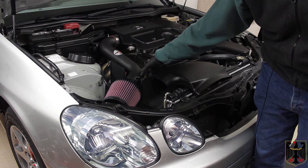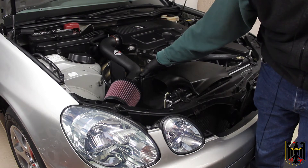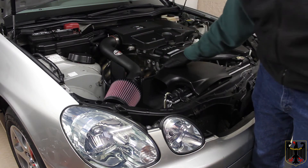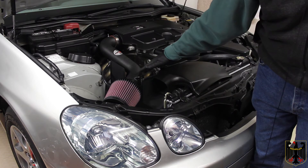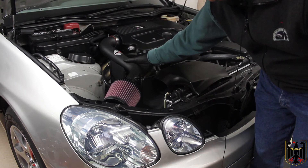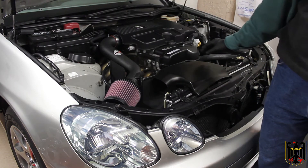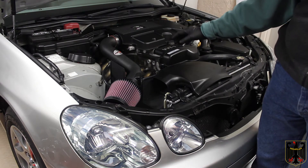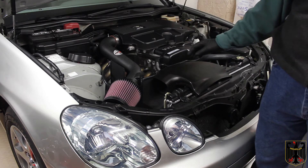We transferred the mass airflow sensor right here. We inserted the air intake into the coupler just for fitment purposes and left it loose at that point. We lined up the vibration piece — it's a rubber piece with two bolts coming out — set it in there, and put a nut on it to hold it in place temporarily.